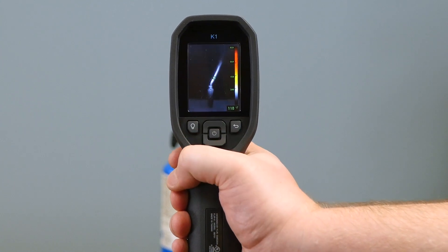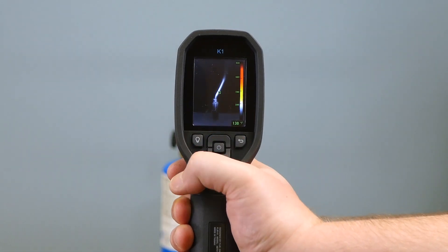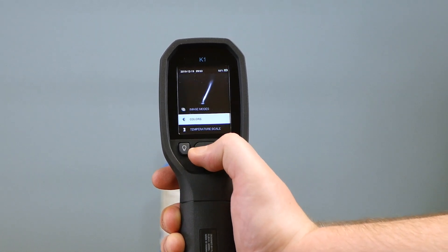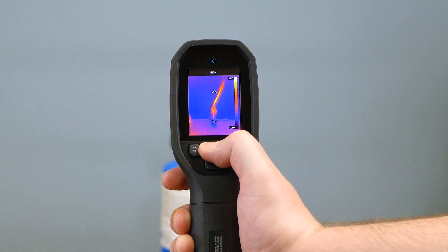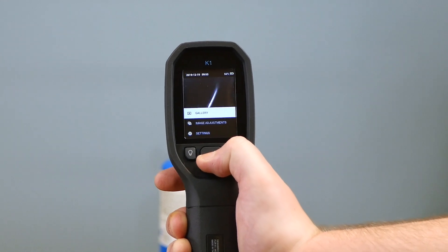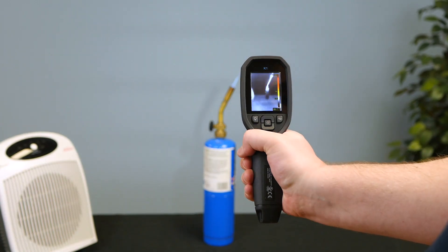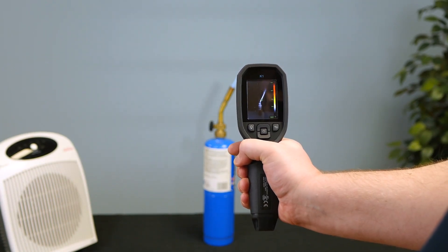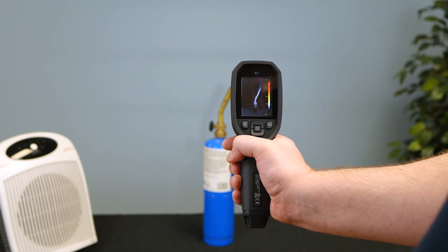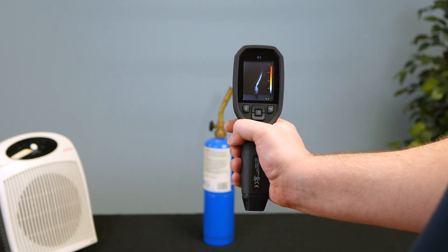About those buttons on the camera for the K1: you can do things like turning on the light, or you can change your color palette, or you can look at saved images. With the trigger, you can actually capture an image on the K1 to download later — that gives you the visual and the thermal image. And if you open that up in FLIR tools, you can perform some further analysis or share it.